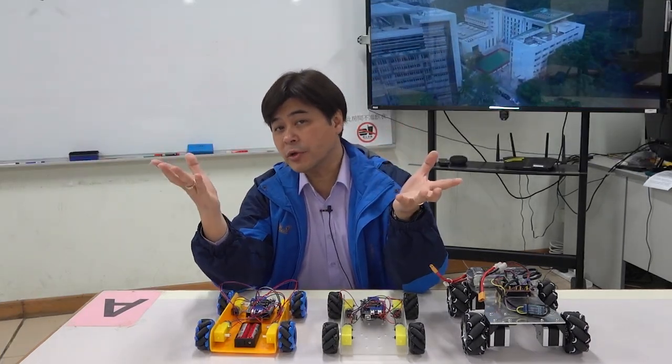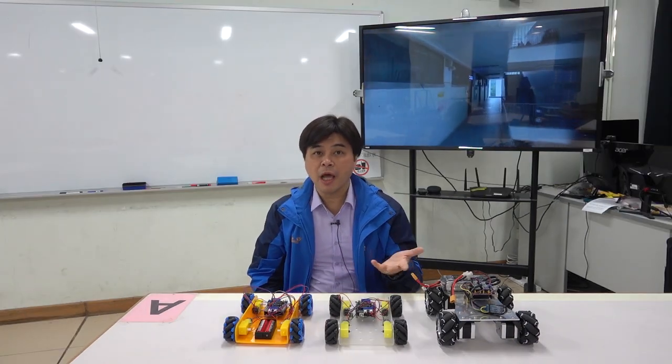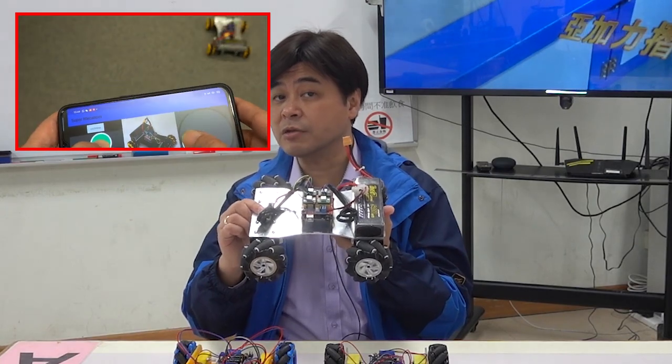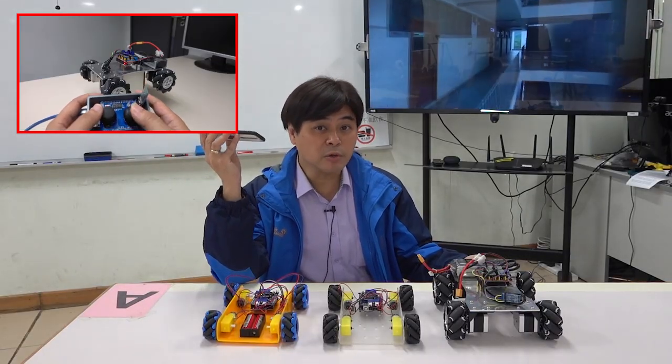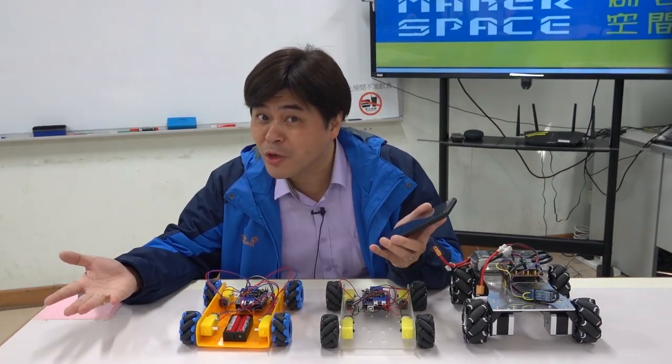Hello everyone, I'm Carlos. As a maker, you should constantly seek improvement. As you can see, the progress of this Mecanum car has improved many times — from version 1 with only 8 directions, to version 2.0 that can move in 8 paths. Not only using mobile phones, we have also used a joystick to control. Having worked on it so many times, what can still be improved?